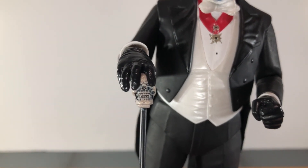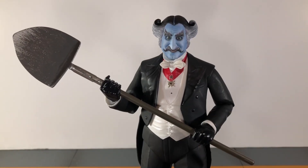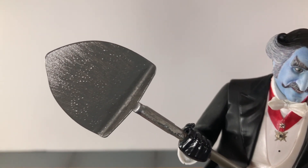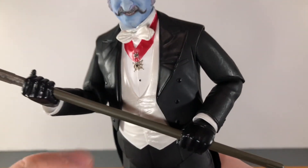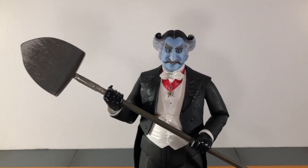It has some really cool sculpt and paint detail to the top there on the skull, and that looks very nice. Up next he comes with alternate accessory holding hands and this shovel. The shovel actually has some very nice sculpt and silver paint to the end of it. I do wish the handle would have had a little bit of sculpt detail like some wood grain detailing, but overall it still looks pretty good.